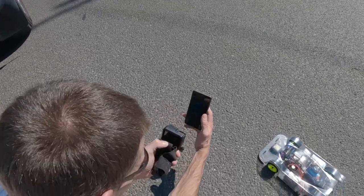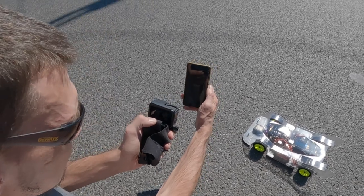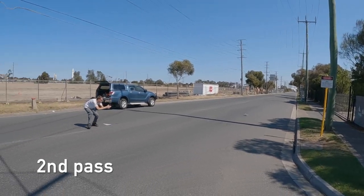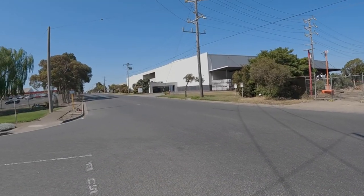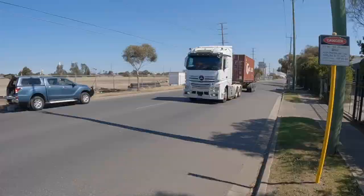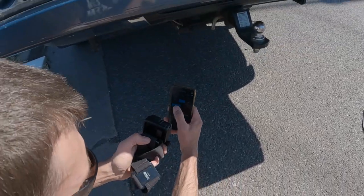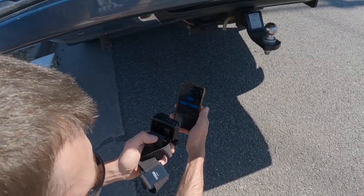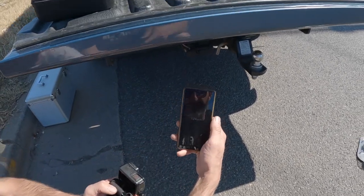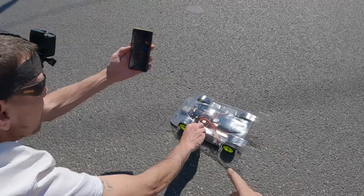Ready? Yeah, what do we get? Stop — read 96 kilometers an hour. Nice, not bad at all. All right, stop — stop. Yeah, let's have a look. Stop — read 124 kilometers an hour. So far that's my PB; my last PB on this car was 115.